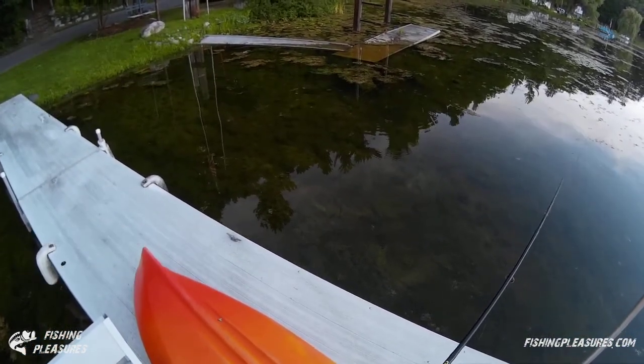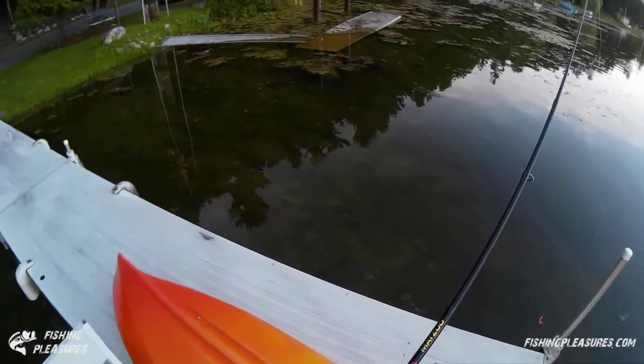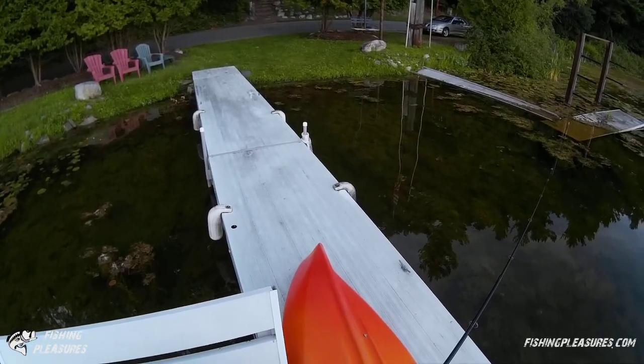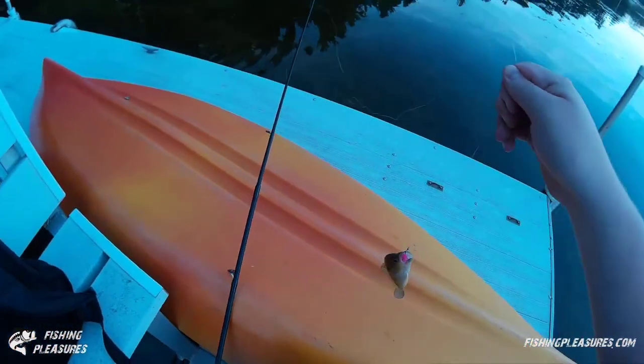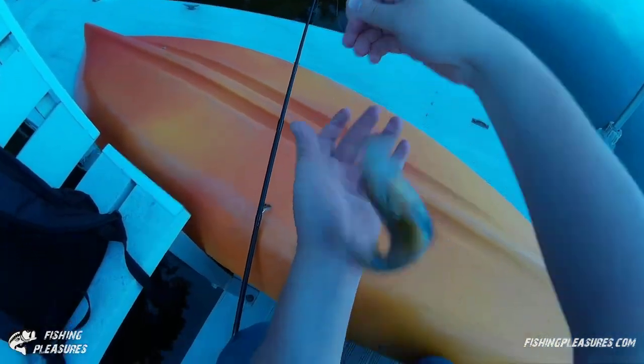We had a fish but he got off. We got one that was very quick, and this one is a warmouth.